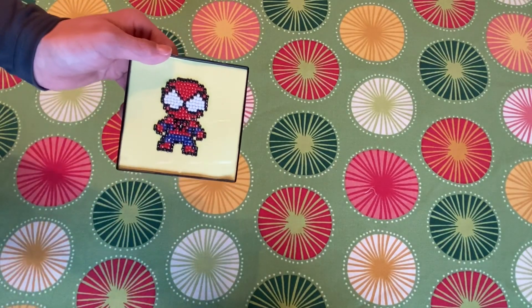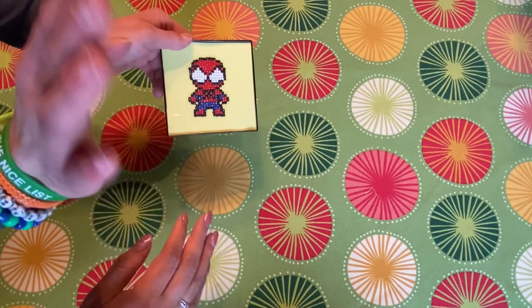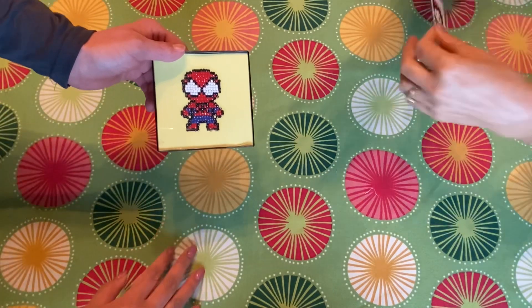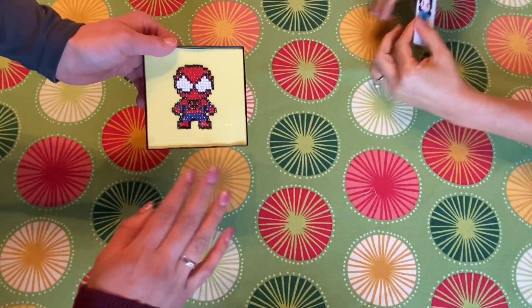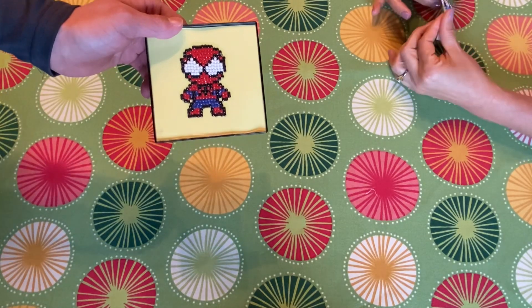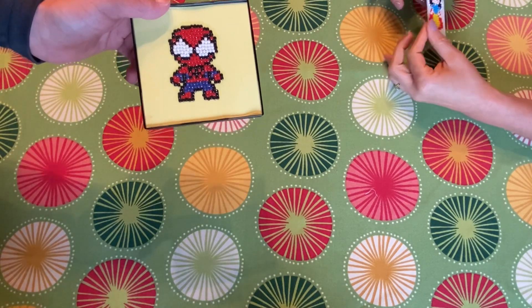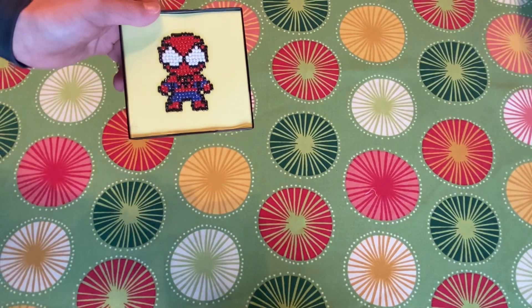Hi guys! Say hi Brandon. Hola! And my mom is here too. Hi! And papa is here too but he doesn't want to say hello. So Brandon wants to show you the diamond painting that he did — well, I asked him to and he said he would.